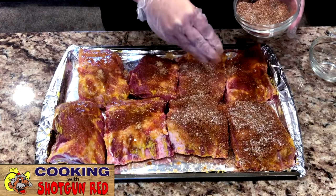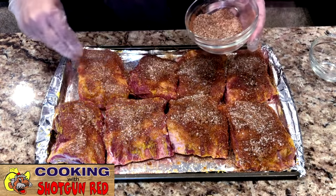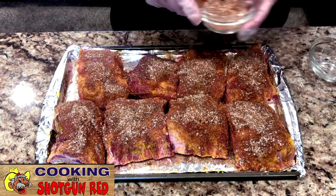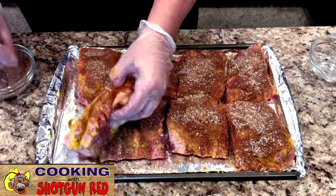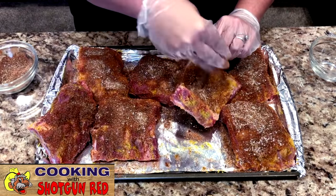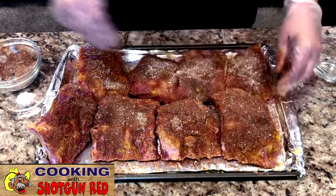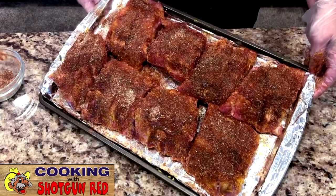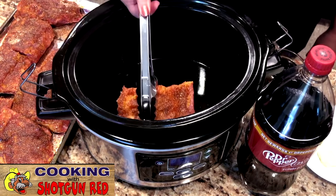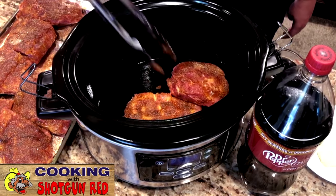So we're just going to rub this into the meat, spread it evenly, and rub it in on both sides, getting some on the backside too. Once we get all of those rubbed in there, we're going to prepare our crock pot and pre-grease it. You can use a liner if you prefer, and then place these ribs into the crock pot — they should all fit. It's a pretty good sized crock pot, I think this is a five quart.